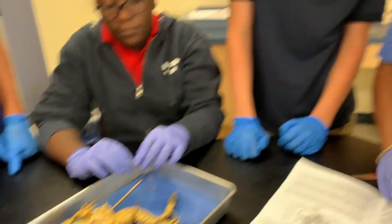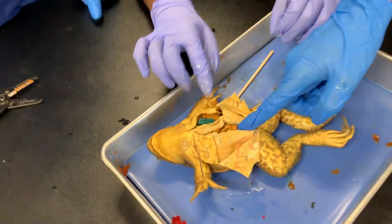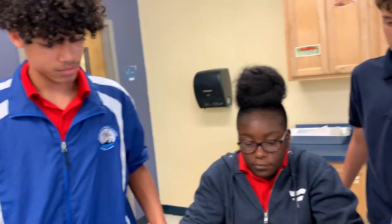The first things we're going to look at are called fat bodies. Do you see any yellow, bean-like, greasy-looking things in there? What is the fat in our bodies for? To keep us warm — and we store energy there, right?